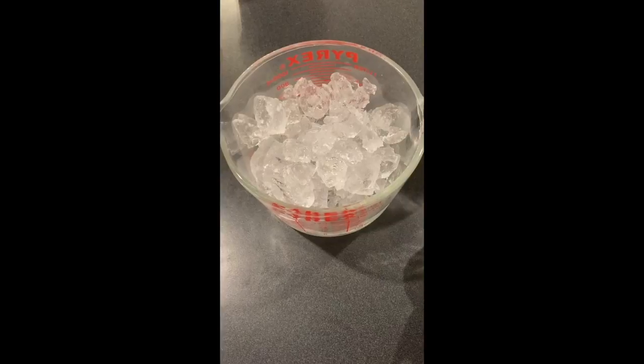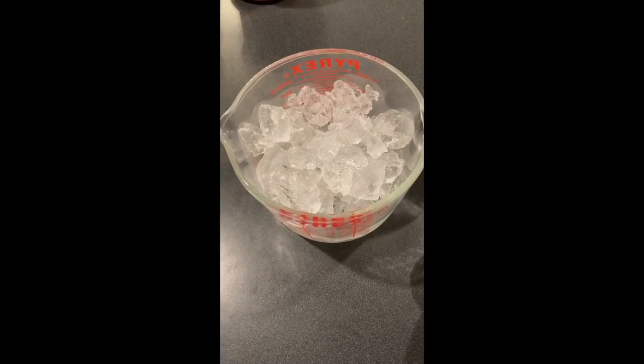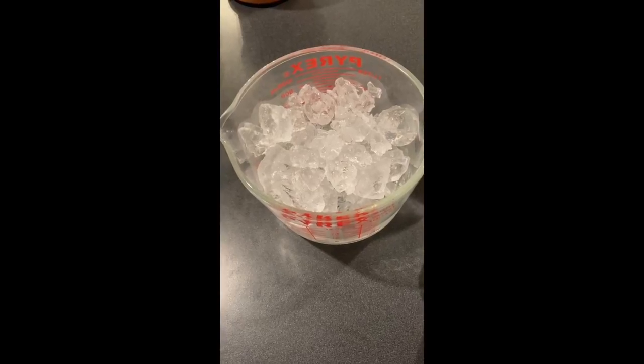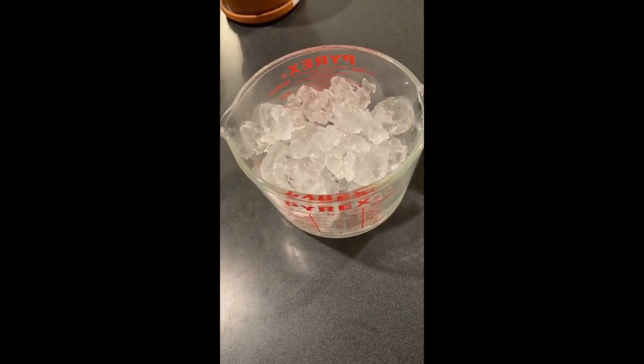Summer's a great time to eat ice cream, so for this week's project we're gonna make some at home in a bag. First let's get the ingredients together.